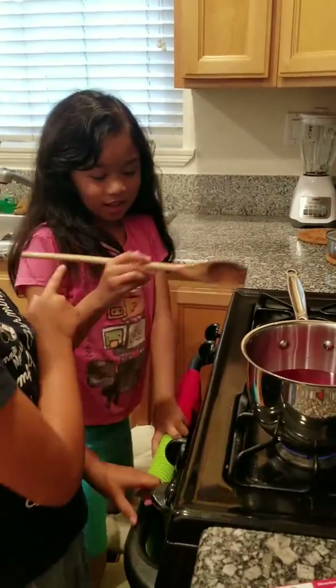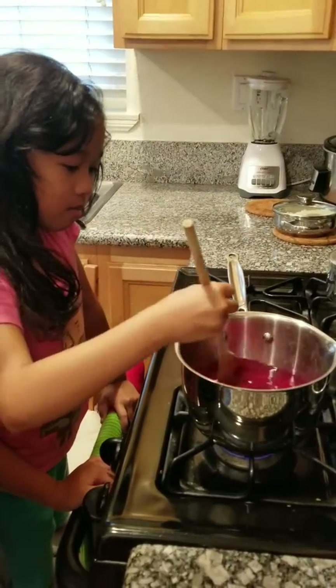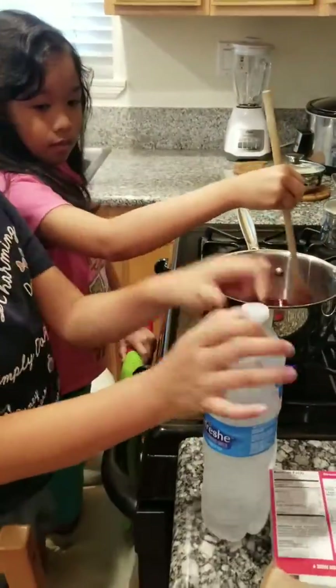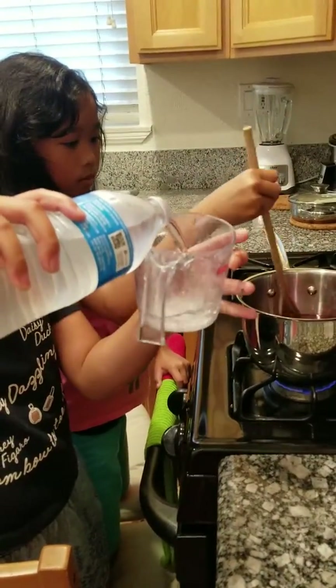Now, you can mix first, and then when there's the cold water, you can pour it right now, but you can do it later.